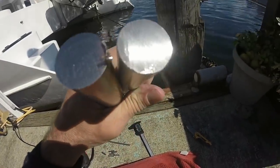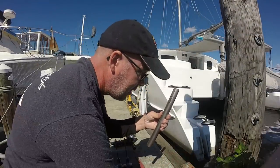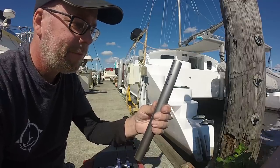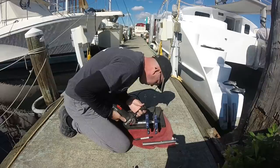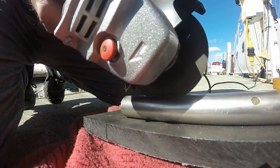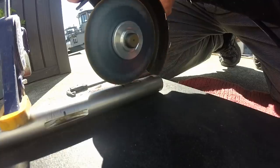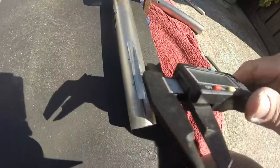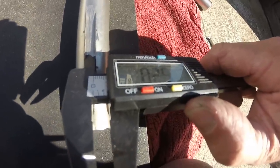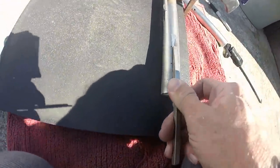Now I'm going to take the shafts that were just cut at the machine shop and clean up those edges. Next I need to grind in a slot to accept my quarter-inch keystock, and I'm going to hand-do that with a grinder. I'm happy with that — looks good.